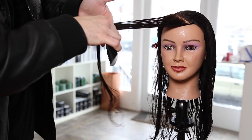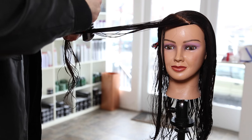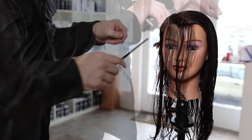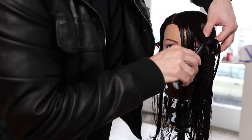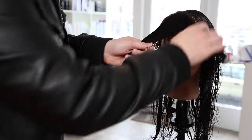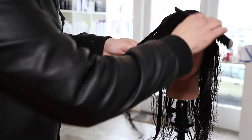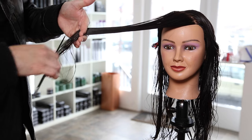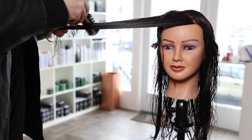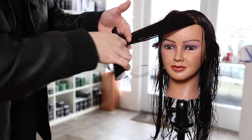The higher I bring the hair — the more elevation I give — the lighter it's going to feel. If you have really thick hair you want to go higher with your elevation. If you have fine hair, stay lower with your elevation because that helps build up a little extra weight throughout the face frame so it won't look weak. This mannequin has really thick coarse hair so we don't have to worry about that at all.